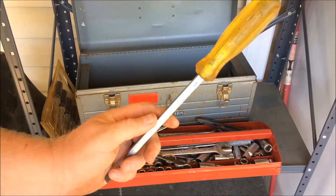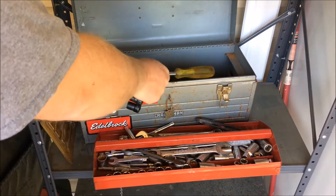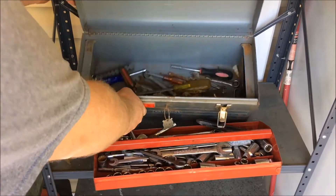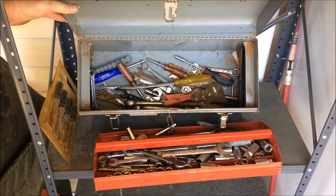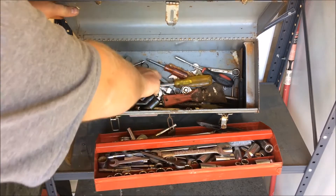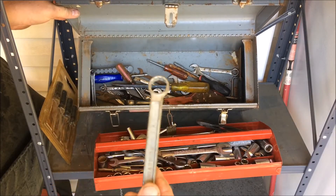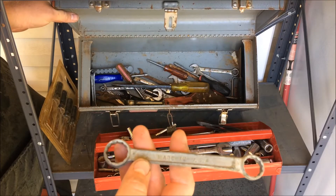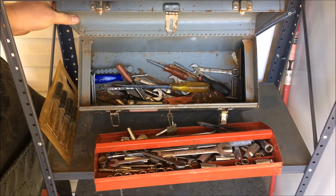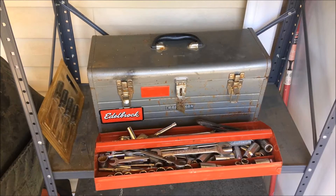There's a Proto large straight screwdriver. Some of it's China, some of it's decent stuff. That old wrench there is made in the USA. I picked up the box filled with the tools for $25.